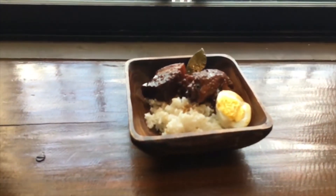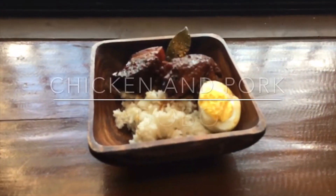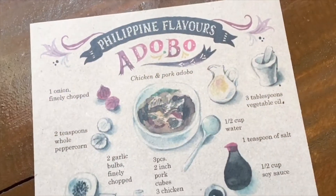Hi guys, welcome back. Today's dish is something that is quintessentially Filipino — every household has a version of this. Let's begin.